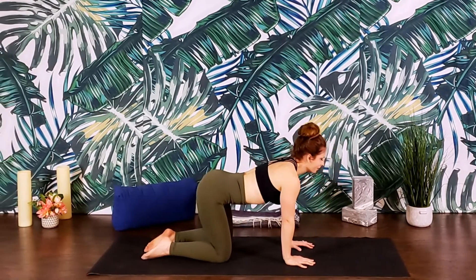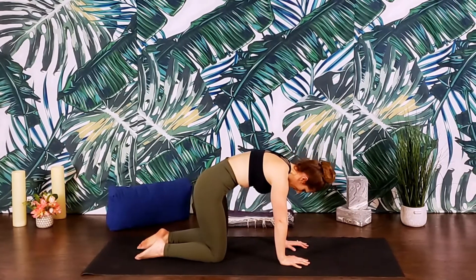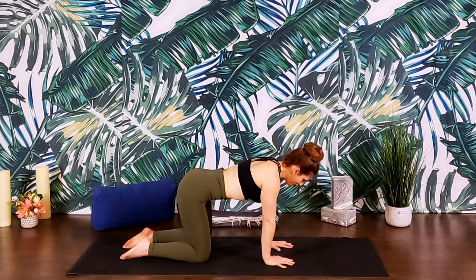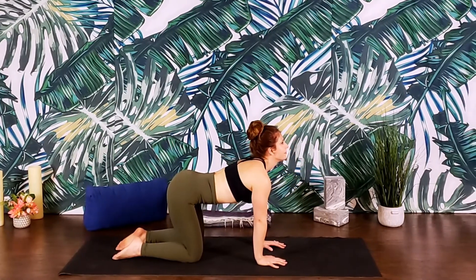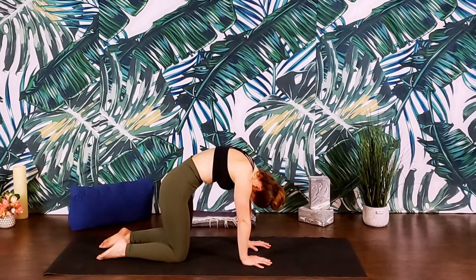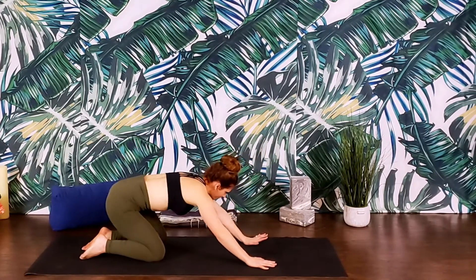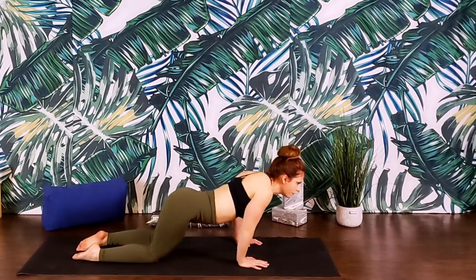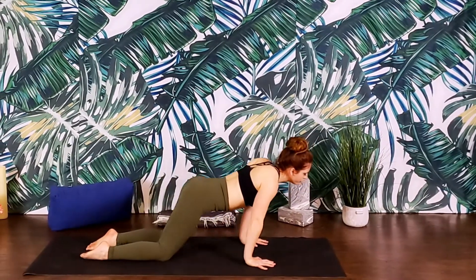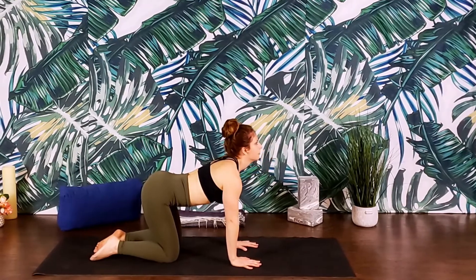We'll just take a few rounds of breath here, moving at your own pace and feeling free to take any movement that feels right to you. Maybe that's creating C-shapes on either side, bringing hips and shoulders towards one another, or creating some deep hip circles. Whatever feels good to you — moving with your breath, moving mindfully, moving purposefully. Wake up the spine.